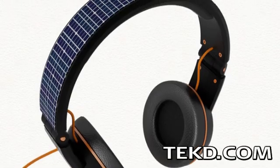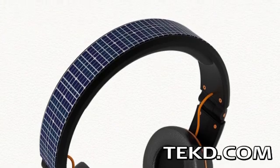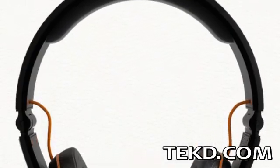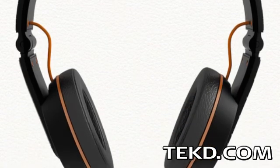For portable solar energy harvesting, it makes perfect sense to place solar panels on top of your head. That is the thinking behind the OnBeat Solar Headphones, that collect energy while you enjoy a walk with your favorite tunes.